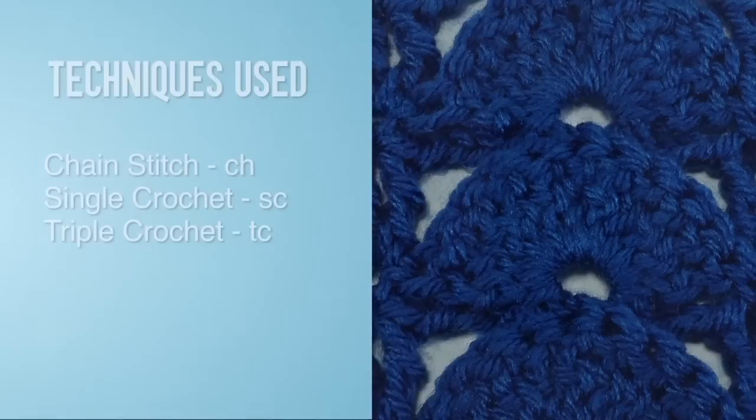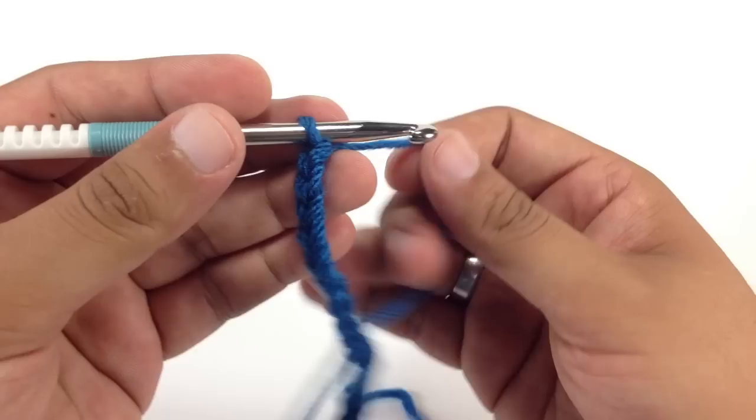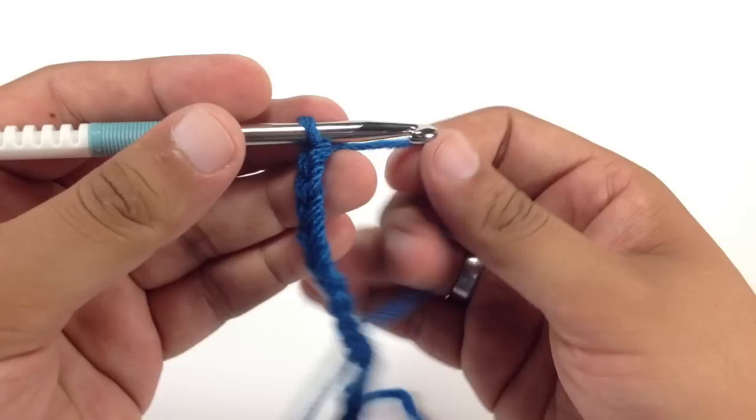For this stitch you'll need to know the following techniques: chain stitch, single crochet, and triple crochet. To begin this stitch you must create a foundation chain in multiples of 10 plus 2.